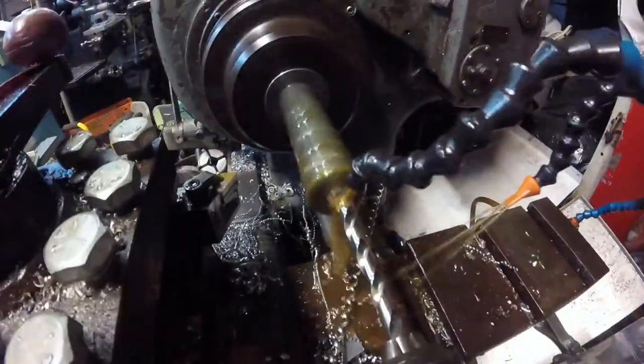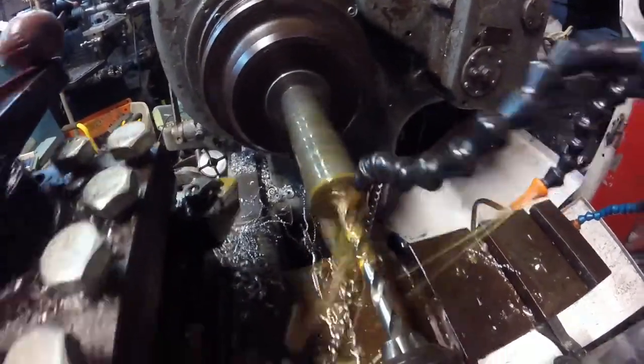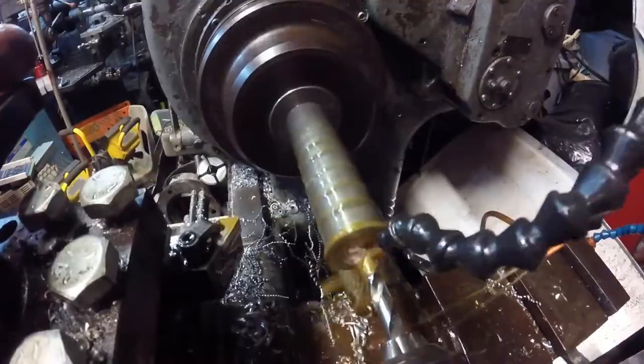We have to drill a hole on this side. It's got to be tapped as well, but it's also where the center is going to go.